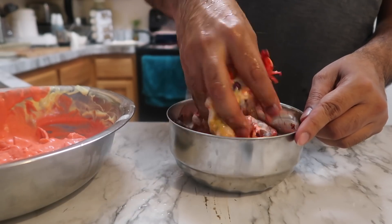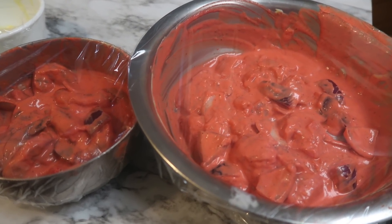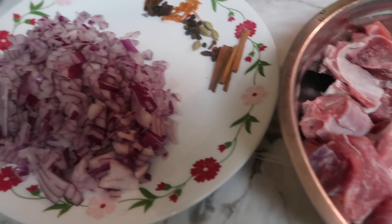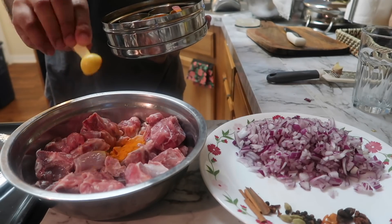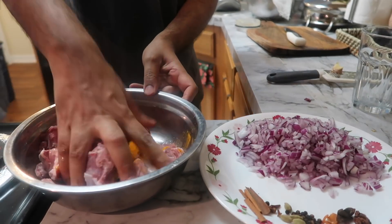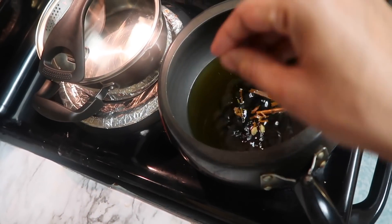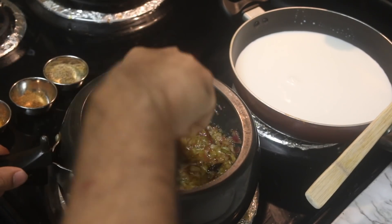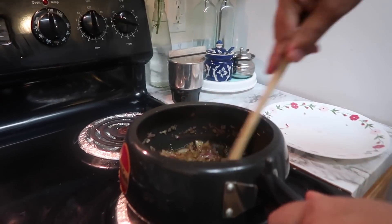We will let it marinate. Now for the mutton, we will fry onion until it turns brown. This dish is made with mutton.